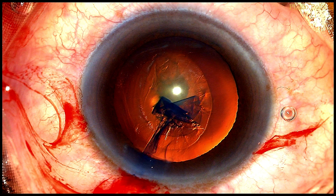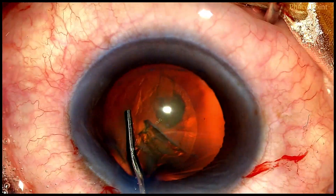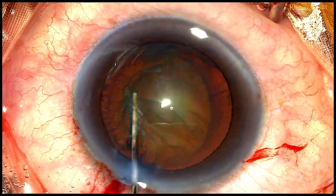Let's now watch the rest of the surgery and understand the merits of having an oval rhexis. Starting with hydro delineation: some excess viscoelastic is removed from the anterior chamber, the hydrodissection cannula then impales into the depth of the nucleus, and a jet of fluid is injected, resulting in the creation of the endonucleus.